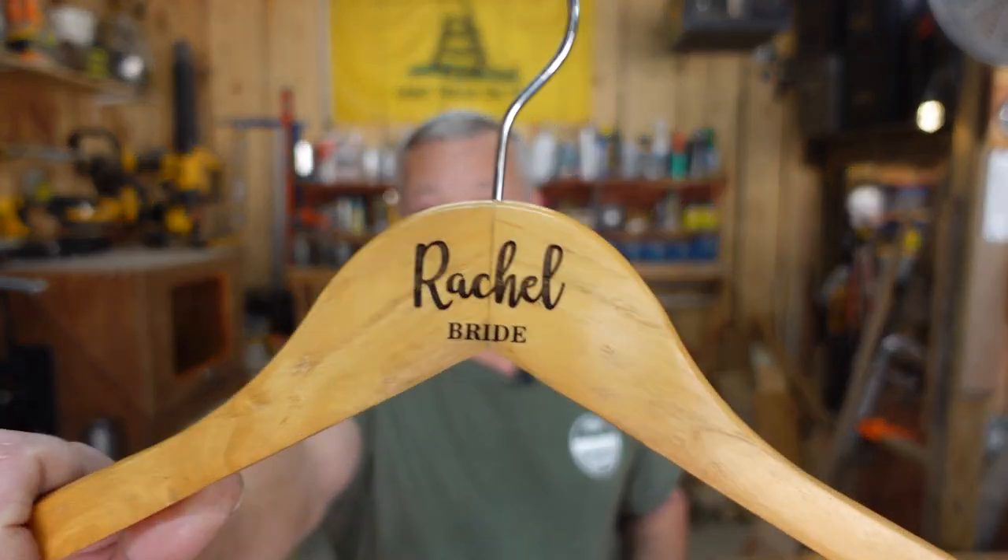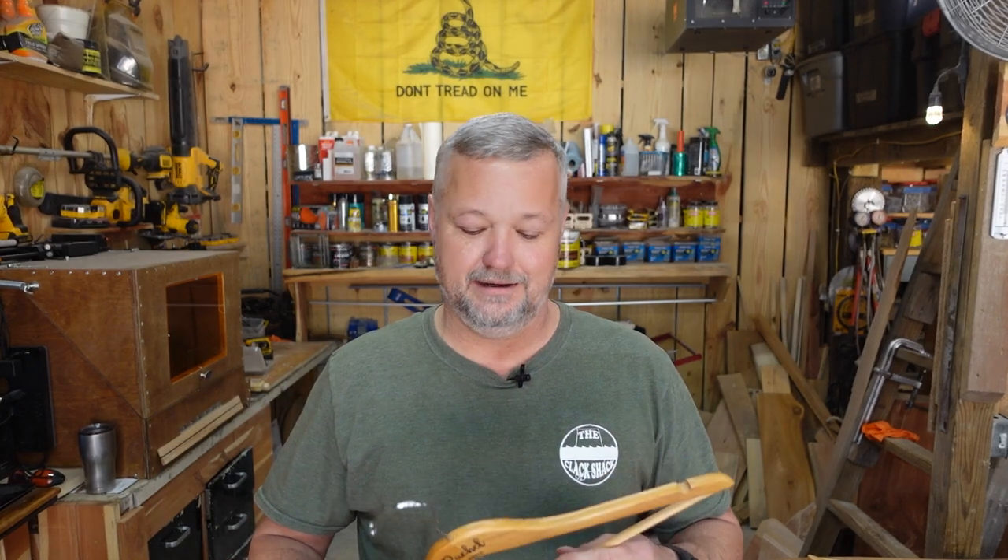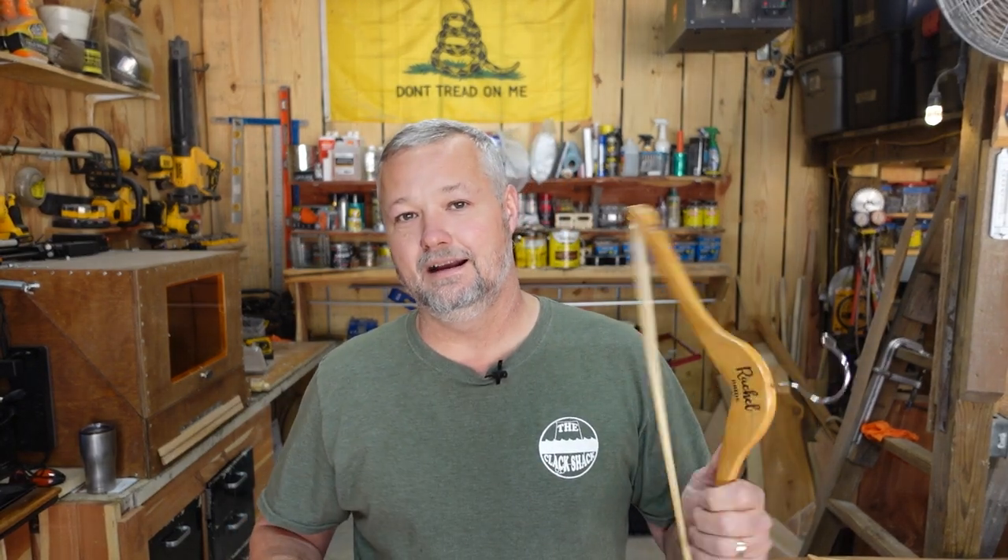If you want to see how these are made, stick around. This is an easy project. Usually with these, that little burn right there — I charge anywhere from five to ten dollars a pop, depending on how many I'm doing and whether it's a relative, friend, or whatever, because this is my hobby.